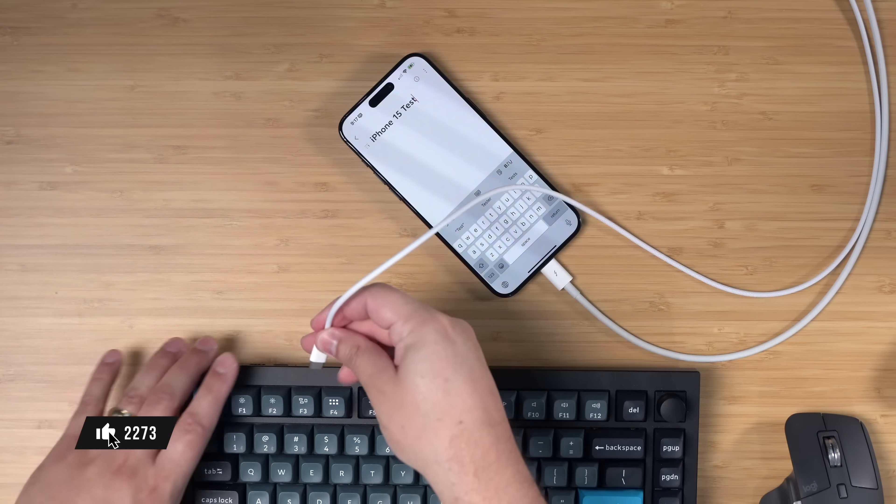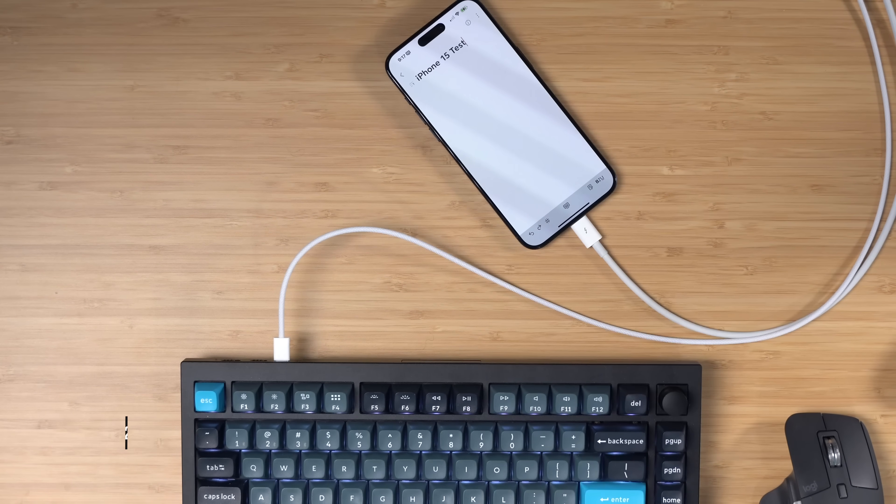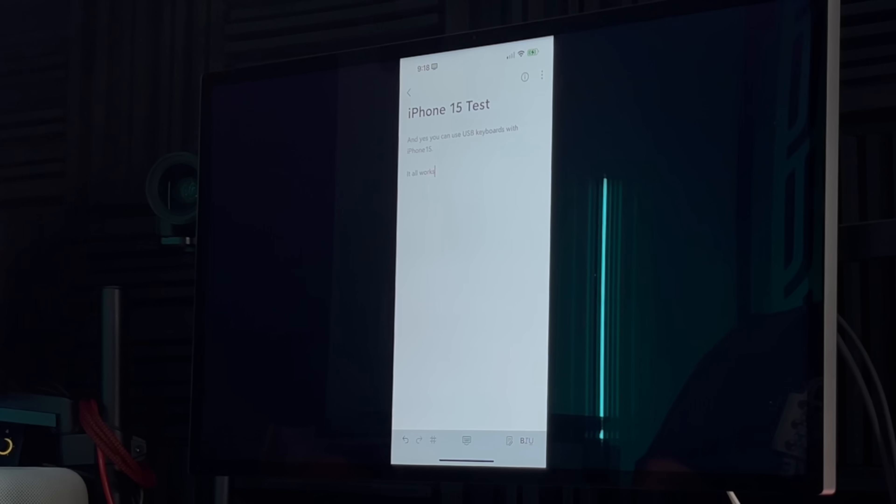Some of you asked about USB keyboards. I'm going to plug in my Keychron Q1 Pro here — and yes, you can use USB keyboards with the iPhone 15.